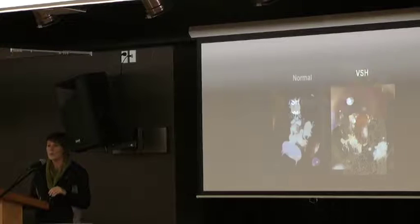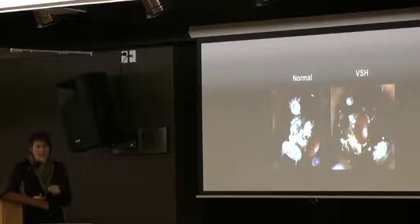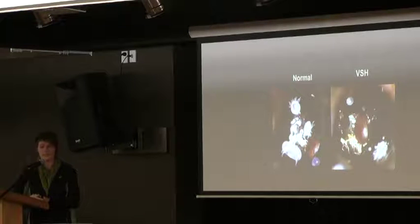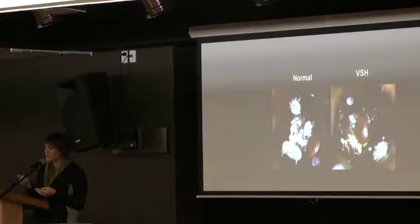Now that we knew we had lines of bees containing the VSH trait, the next step was to develop this trait within our populations. On the left you can see a cell with a normally reproducing mite — she has her egg at the bottom, a male at the top, and offspring that will reach maturity. On the right is a VSH cell with just one egg, or no offspring at all — meaning not reproducing because the bees have opened it up and the mites have been removed or moved into another cell.